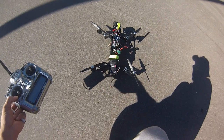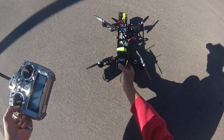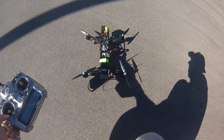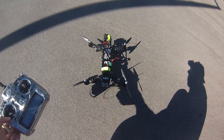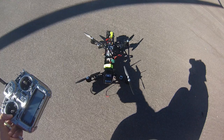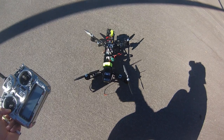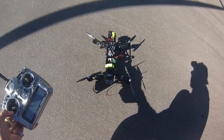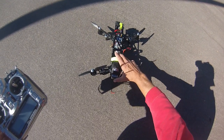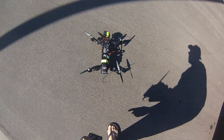Hi guys, here we are with the QAV400 and the CC3D controller. I've been having issues with it pitching uncontrollably to the right and left immediately after liftoff and barely lifting off. Some guys said to do the ESC calibration in the ground station control, so I did all four and then individually. Let's see if that corrected the problem. I don't know if maybe there's something wrong with the gyro and the board causing this, but it seems very erratic — you can't tell what it's going to do from one moment to the next.